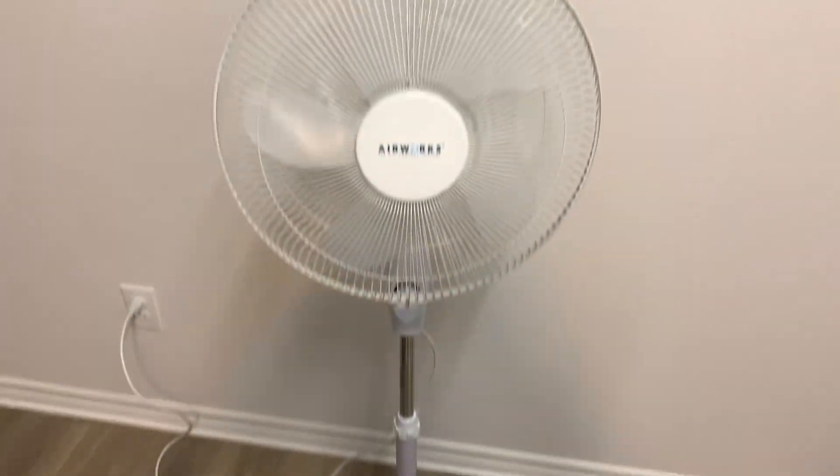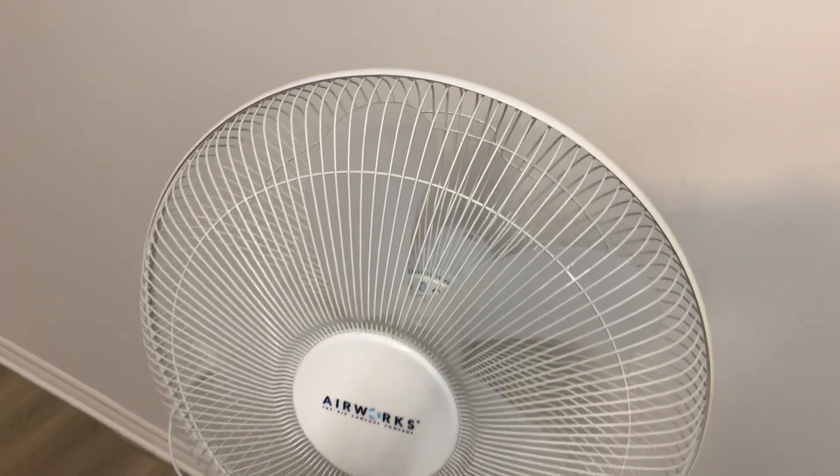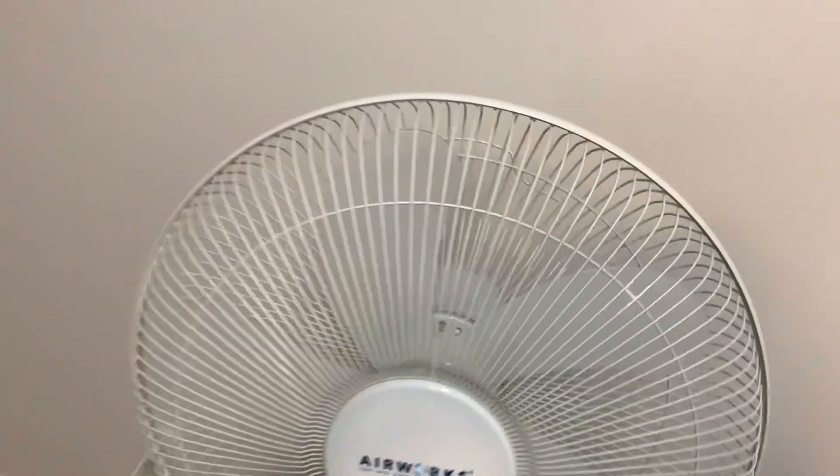It's a mediocre fan. Performance-wise, it's not the best. It's not the quietest either, but visually it's pretty cool just because of the blades.